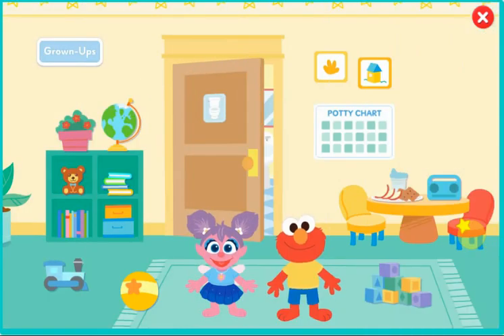Welcome to the playroom. Click around to play with Abby and Elmo. And remember, look for signs that they need to go to the bathroom. When they do, stop what you're doing and click on them.